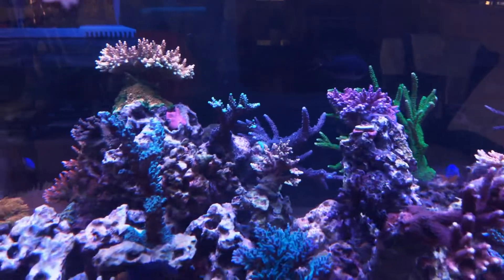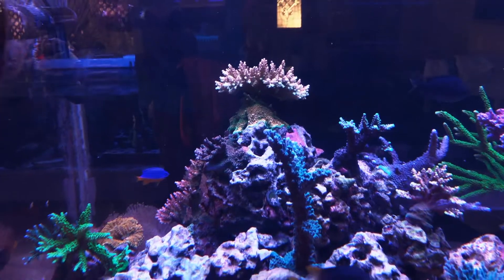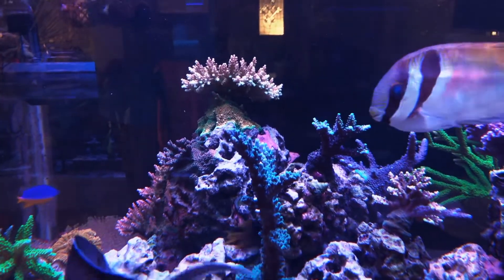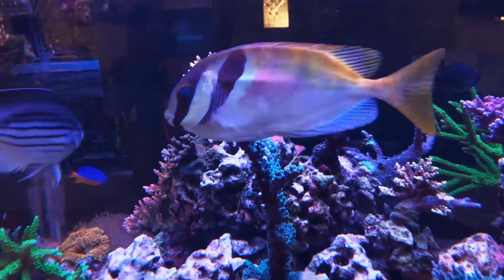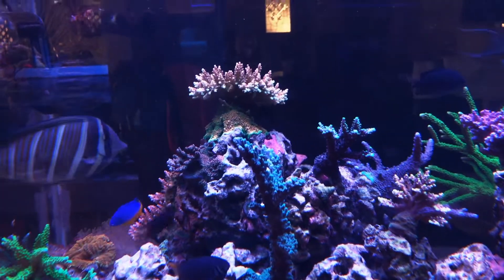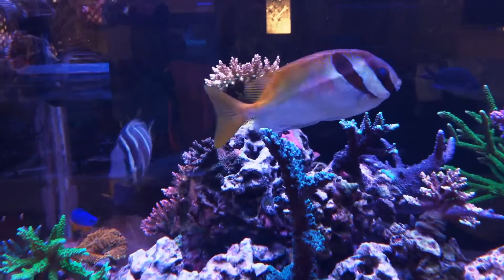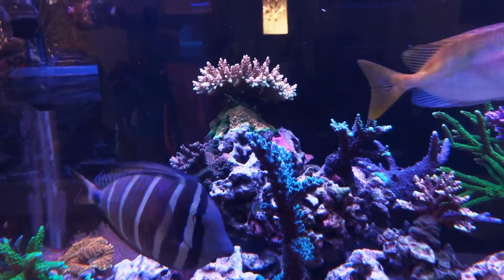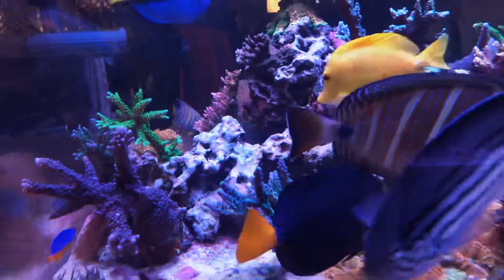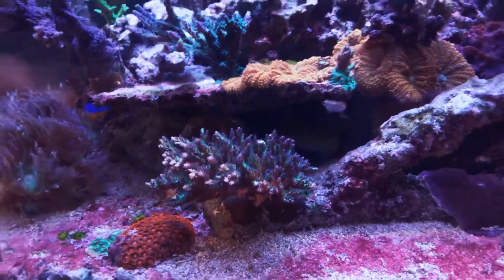So far so good. The only big difference is with LEDs the PAR is really high even though I only run 70% blue and 10% white. The top part right here is about 450 PAR, the middle part here is about 300, and down here it's about 200 to 250.